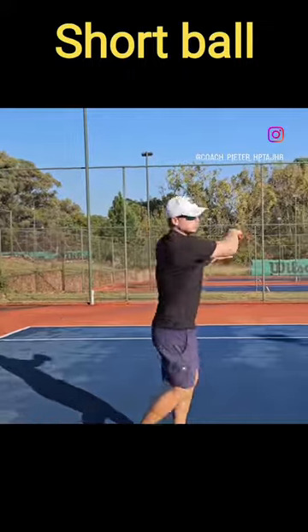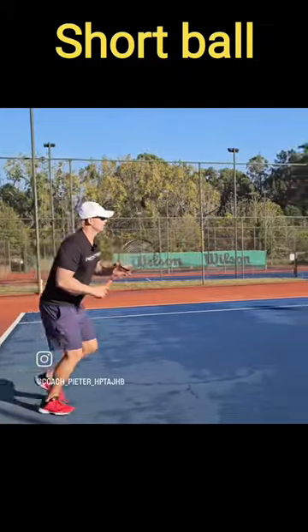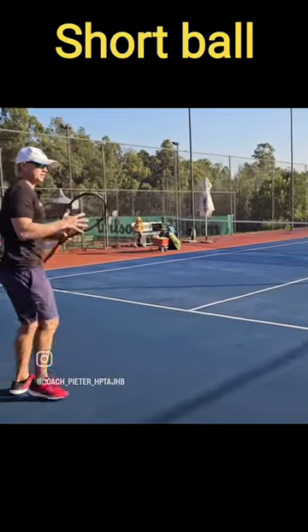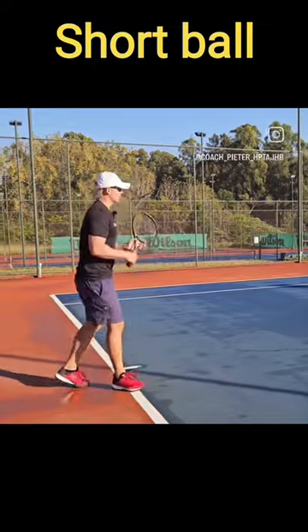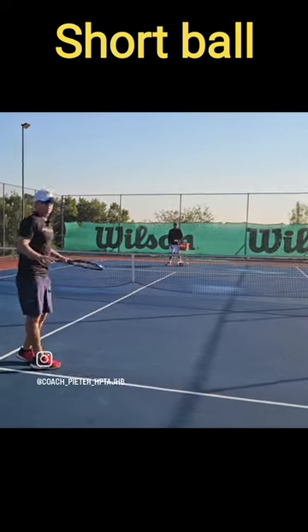You're going to have to go a lot lower over the net, because the court is a lot smaller. Notice — lower over the net. Also, that takes time away from your opponent. He's going to feel a rush. You go to the net and finish the point. Short ball — you have to go lower over the net. Finish the point.